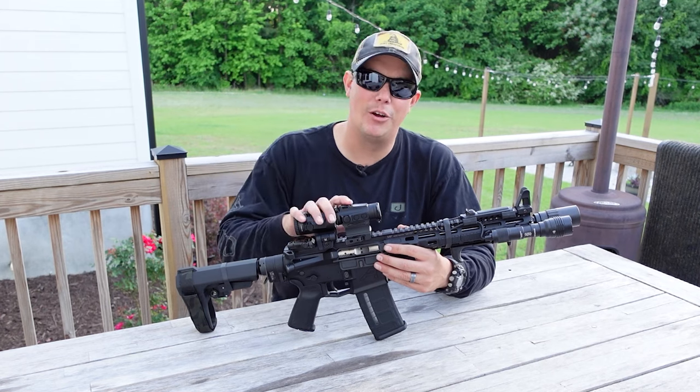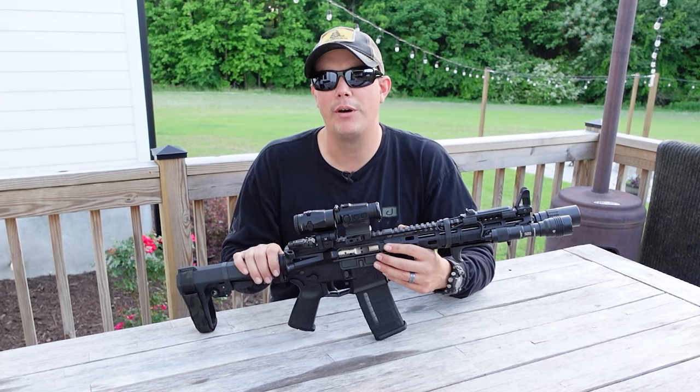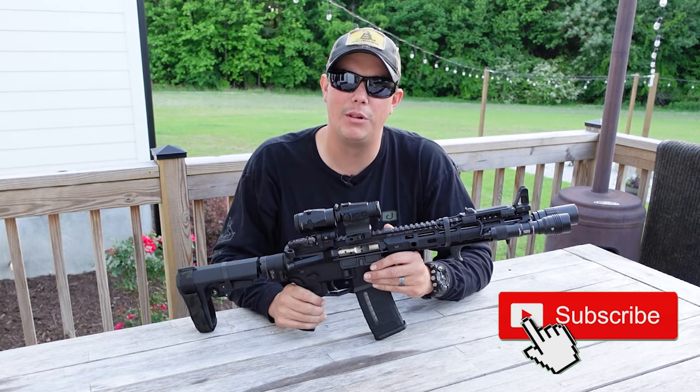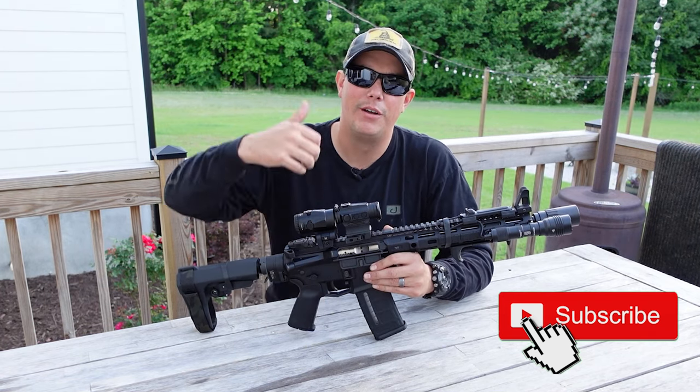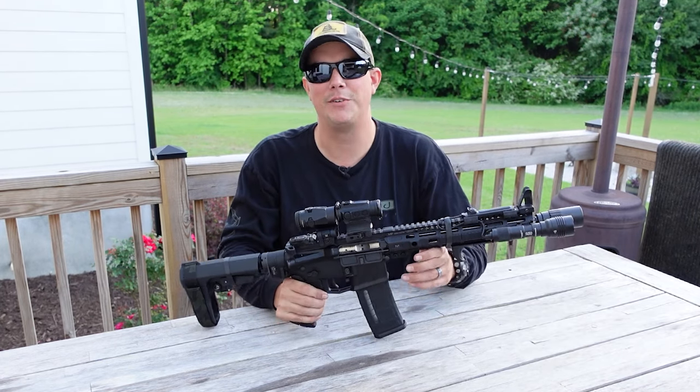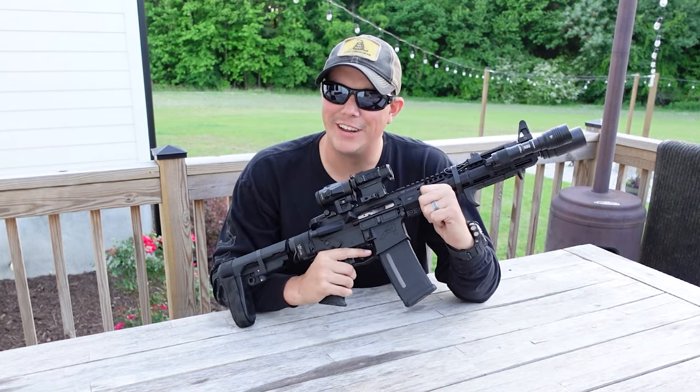We're going to get in here and take a close look at every part we put on here and why. But before we do that, if you haven't done it yet, make sure you hit that subscribe button, hit that notification bell, and give us a big thumbs up — that helps us with the YouTube algorithm because a video like this is definitely not getting monetized.